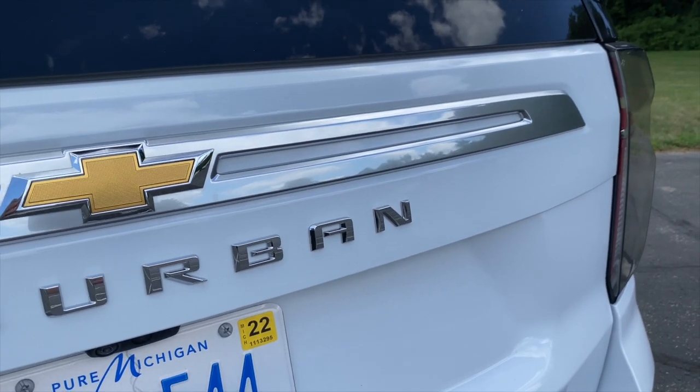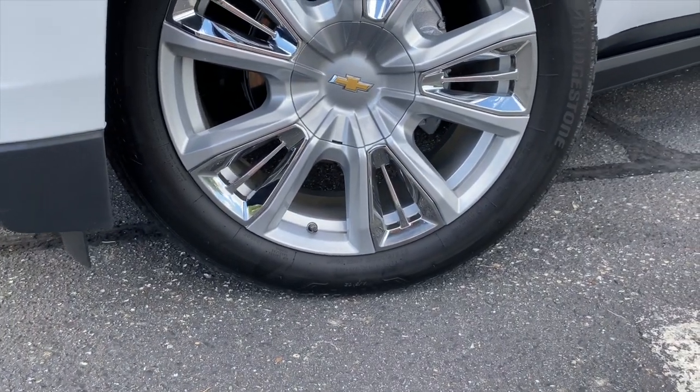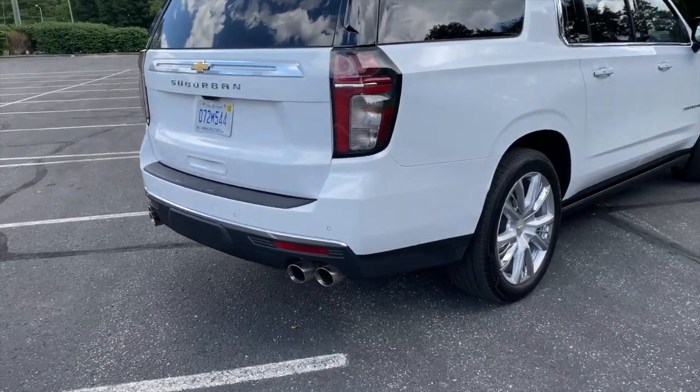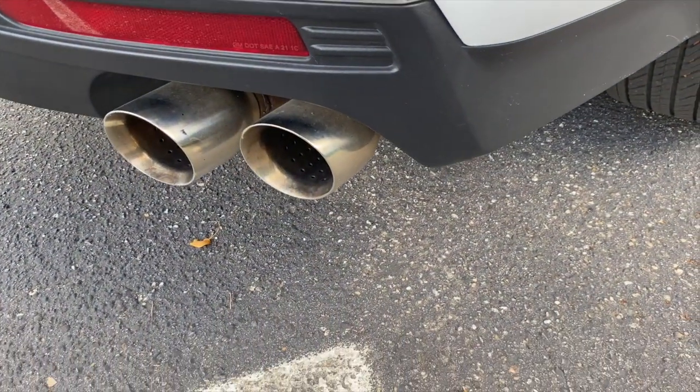This High Country model boasts a number of exterior details to distinguish it from lesser trims. You get 22-inch wheels, quad-tipped exhaust — which look awesome on a big SUV like this — and finishes that GM calls Galvano and Gordic.